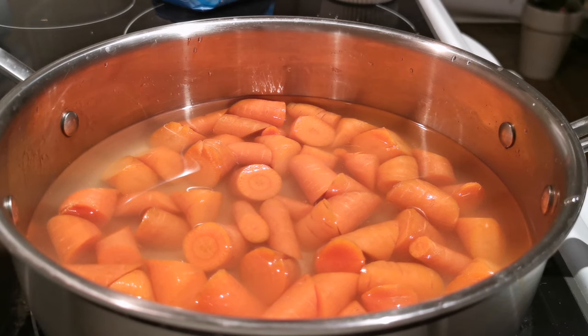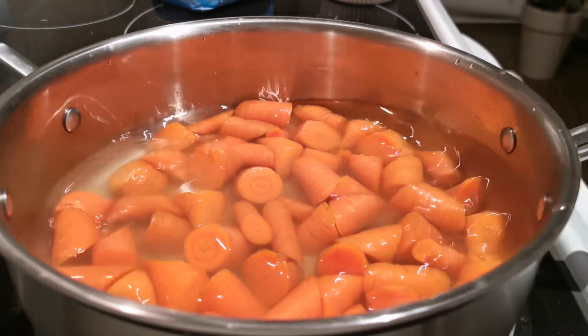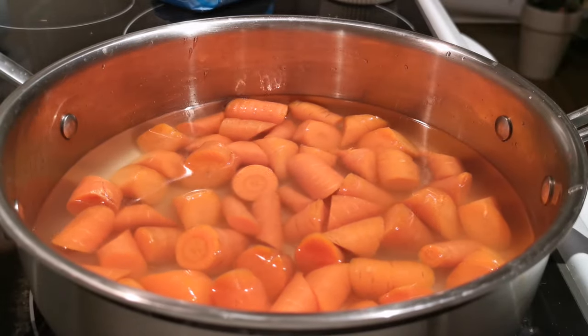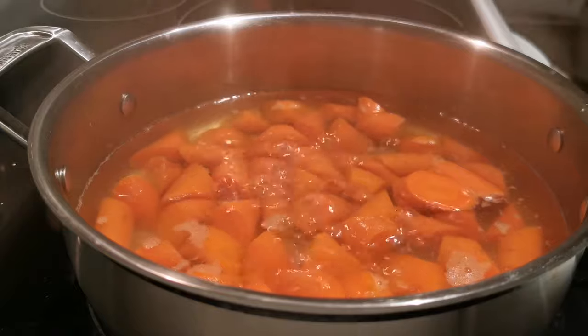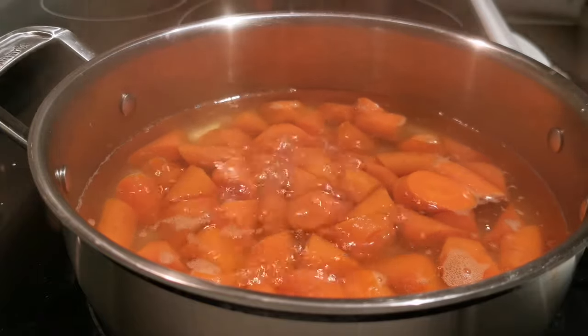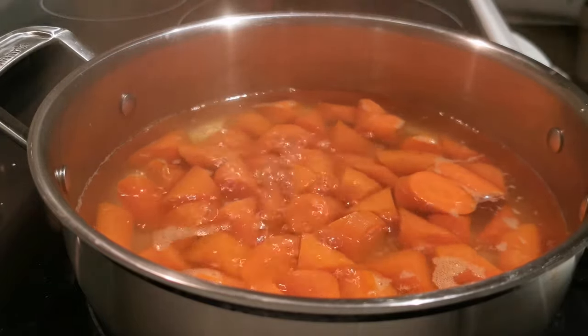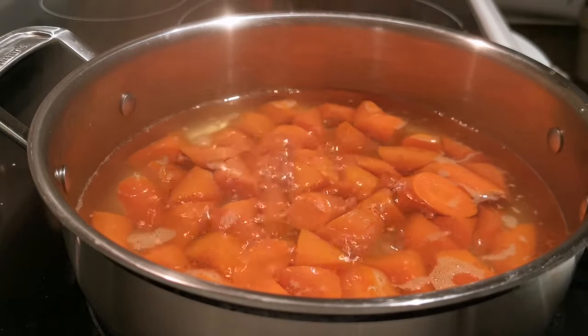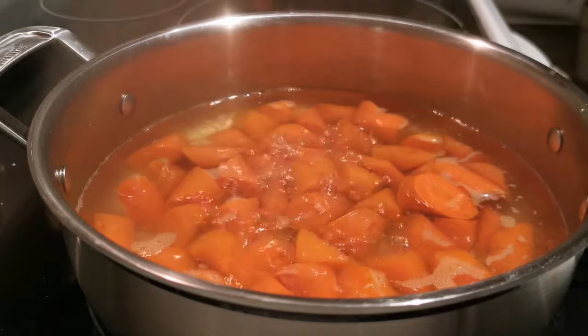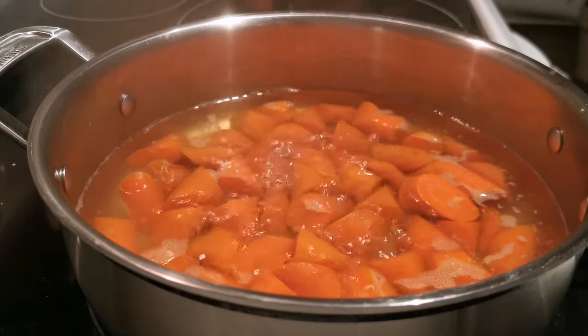Then we're going to turn our heat to high and bring that water to a boil as fast as we can. But once it hits a boil, we're going to turn it down to a simmer, because we don't want the agitation and the shaking of everything to damage our carrot. Our water has hit a boil, so we're just going to turn that down to about medium heat depending on your stovetop, and let it ride out for about the next 15 minutes.